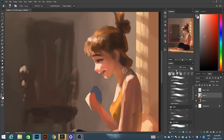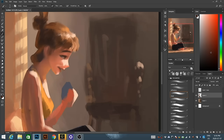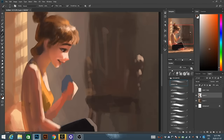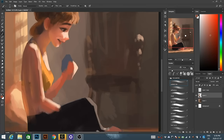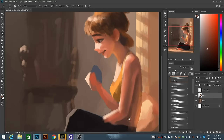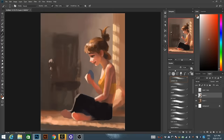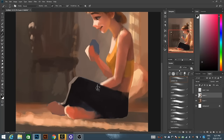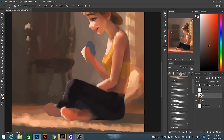Now I'm going into a bit more detail with the character. Once I start doing this, you can see I turn off the original sketch layer because I no longer need that guidance. I'll turn that layer back on every once in a while when I get to an area that's less detailed and I need some guidance. I only go into smaller details once I'm comfortable with the overall colors and when I can see that the character is sitting in the environment well.